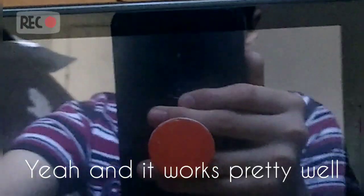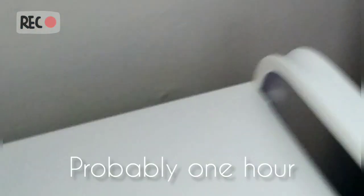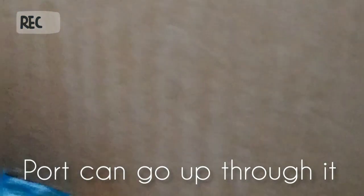It works pretty well — if I can just get it in one hand, it works pretty well — and then you can play video games. This took me probably one hour max. Basically you just need this kind of piece, and you need to make a case out of cardboard for the Switch like this, with a hole at the bottom so the charging port can go up through it.